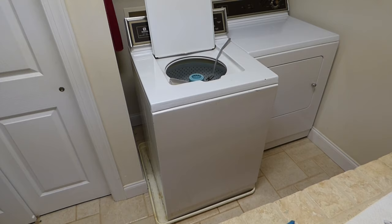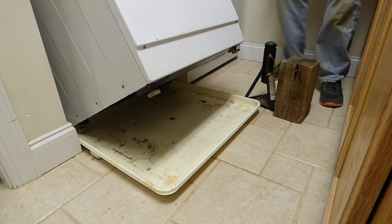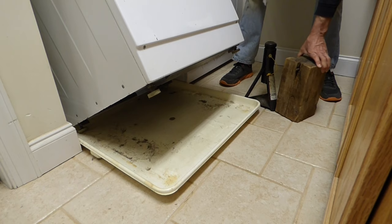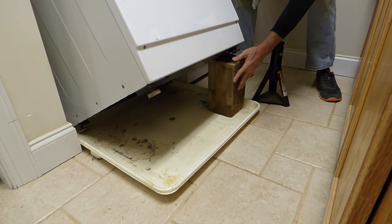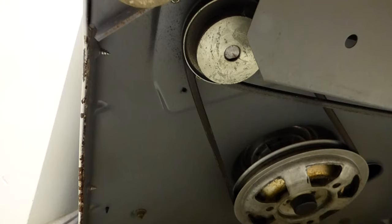I'm just going to tip it back and take a look underneath to see if we can find the problem. For safety's sake, you can put a block or a jack stand — just anything — under here to make sure it doesn't fall forward on you.